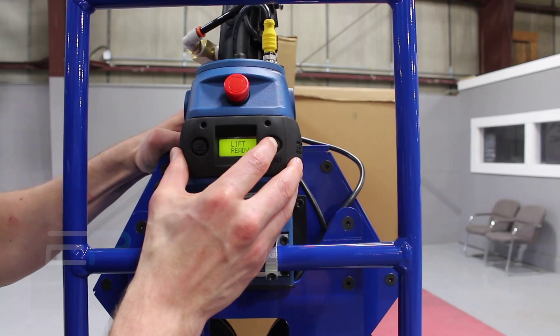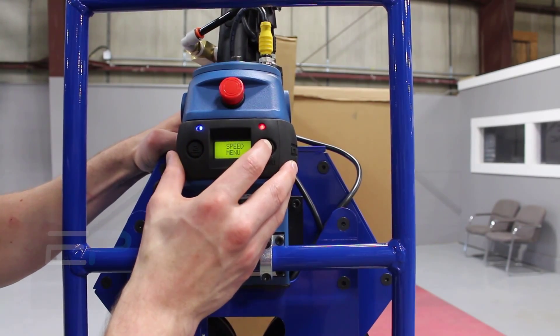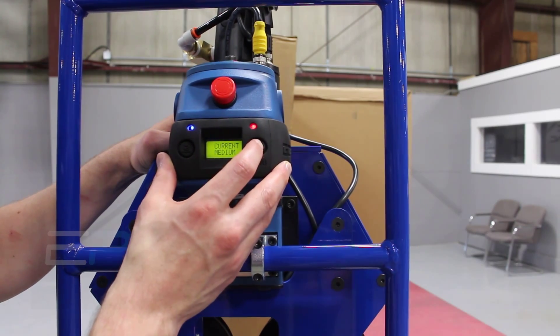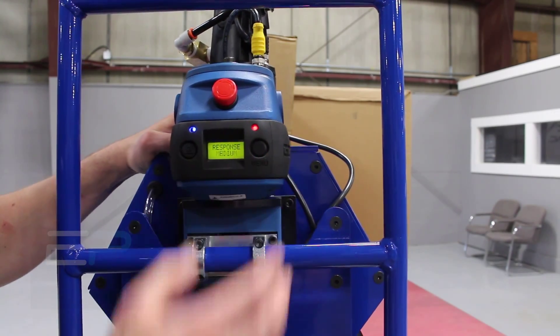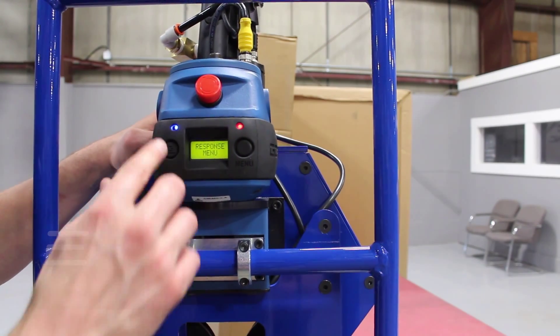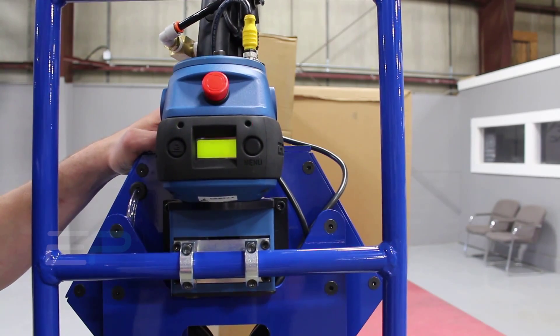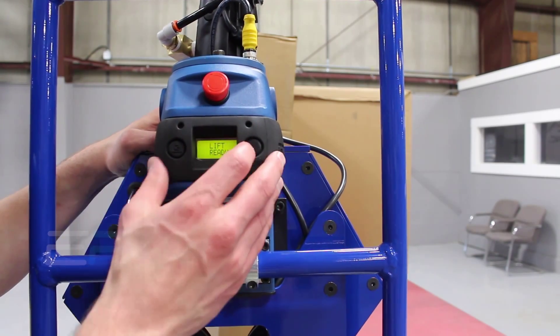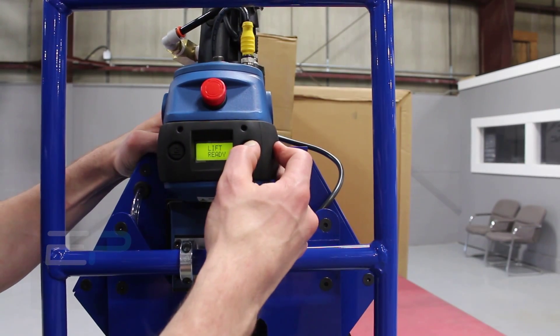The other thing you have is the response. If you hold this menu button right here, you also have the ability to change the response — whether it's medium, low, or high. Cycling through the left-hand button, you can change that. I typically like to have it on low, so I'm going to set it to low, let it set, and once it blinks and says 'lift ready,' it's been set.